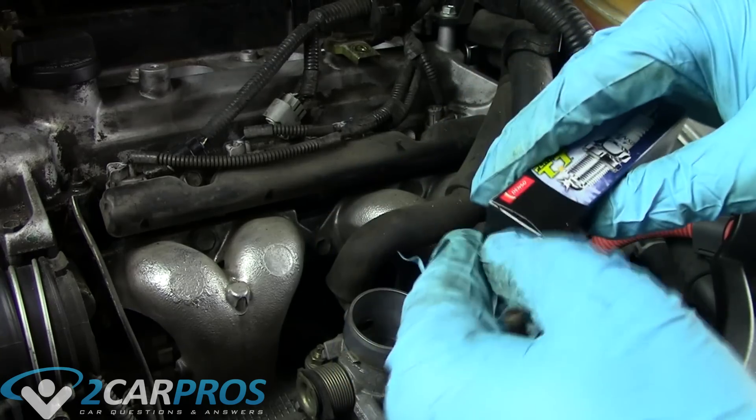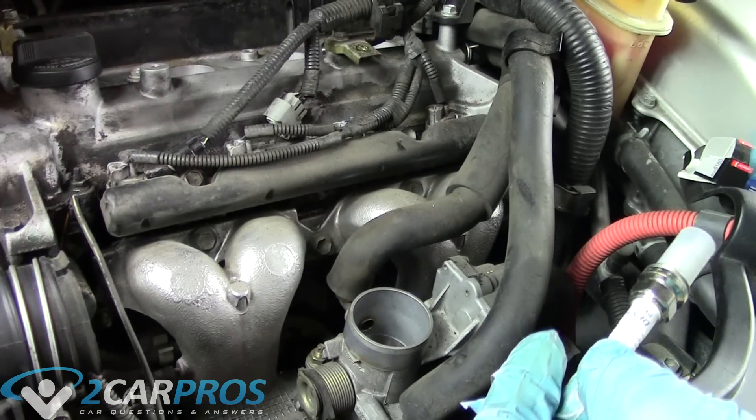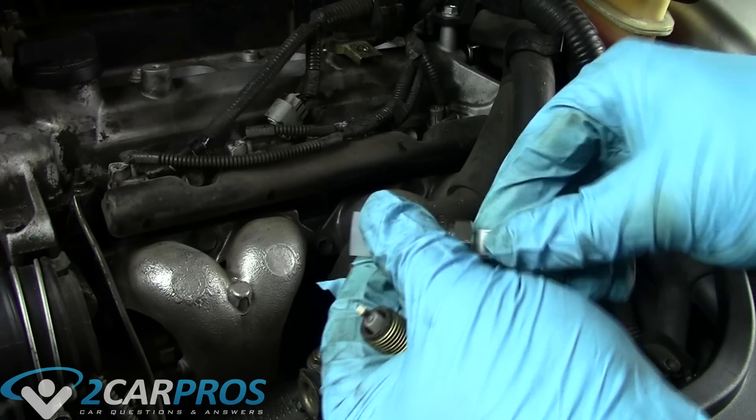We need to compare our old spark plugs to our new ones to make sure they're identical — the same size, the same thread, and the same gap. The gap for this vehicle is 0.04.